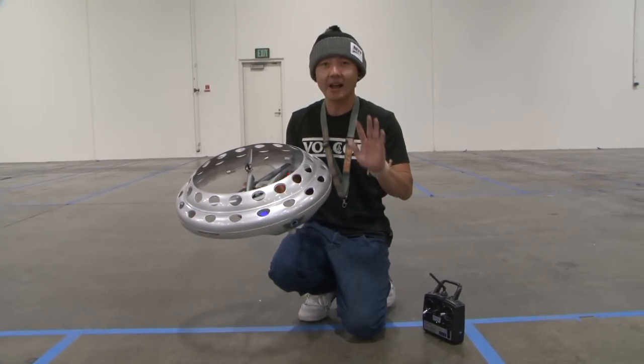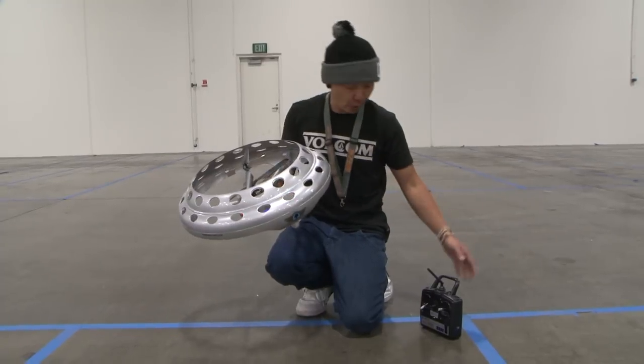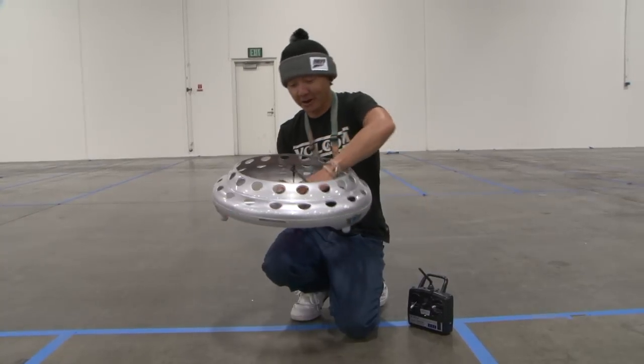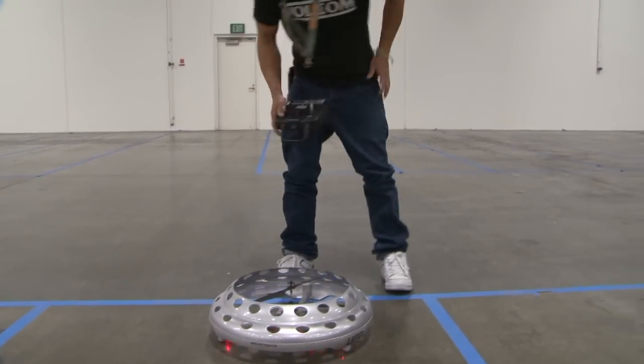4-channel, ready to fly, pretty much out of the box, trimmed and ready to fly on 2.4 GHz. Comes with the transmitter and everything — battery, charger, everything is there. Just charge the battery, throw some batteries in the transmitter, and have some fun. Let's go ahead and fly this little UFO here and take it inside this warehouse for you.